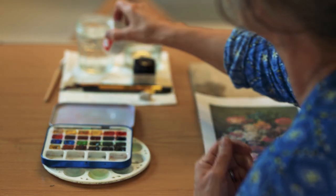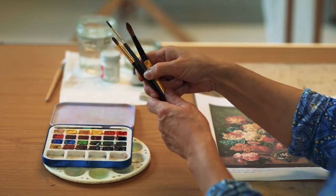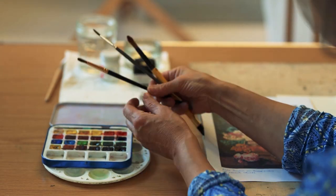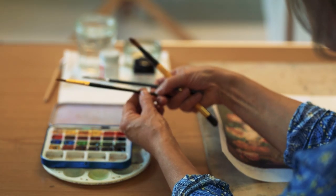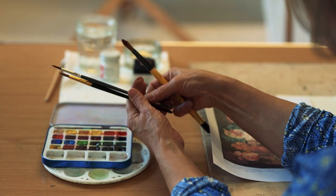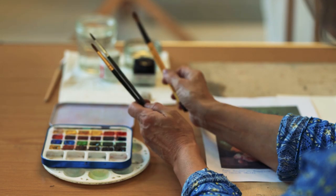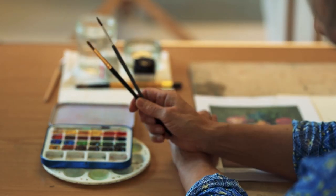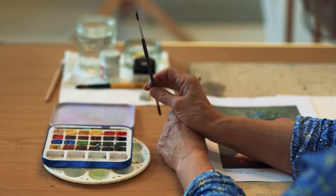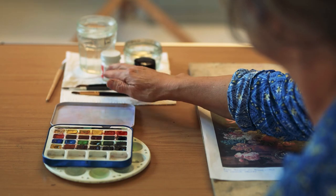In terms of paintbrushes, I'm painting quite small today so I'm actually going to be using quite thin brushes — not tiny brushes. I've got a number six round and a number five round. I've got one bigger brush just in case, but I'm actually going to probably just use those two. I'll also be using one to apply the ink at the end of the painting.